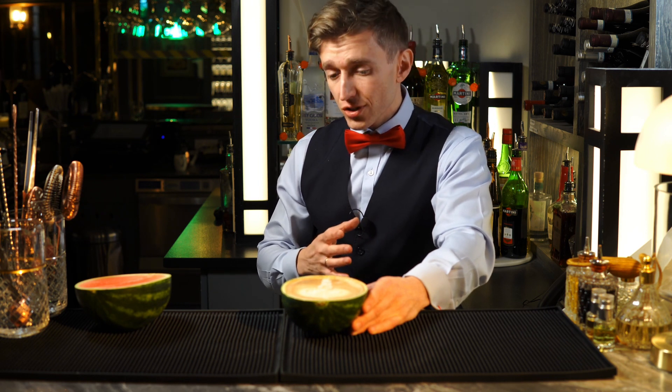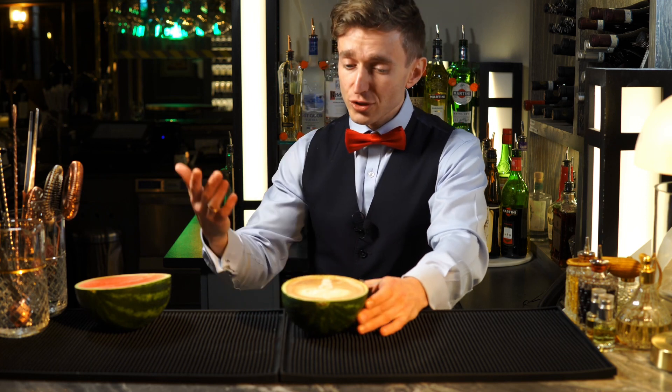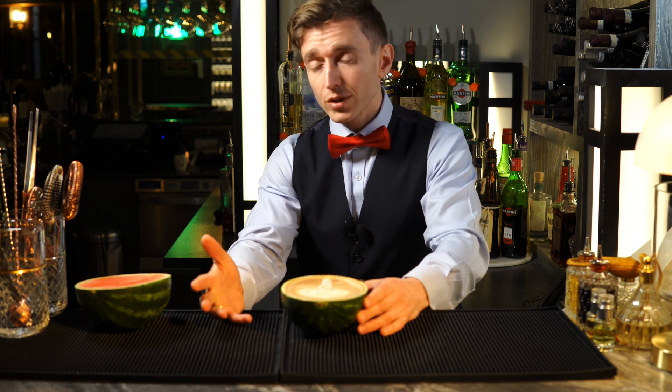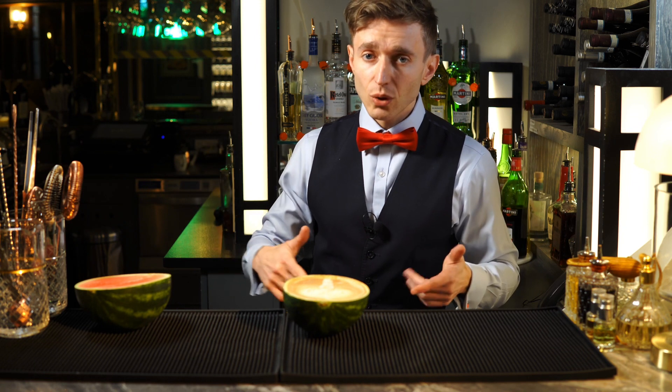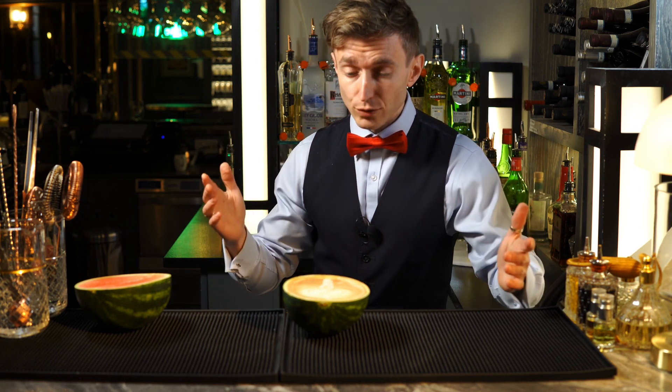Fresh and juicy as watermelon! If you like cappuccino, you can enjoy it from a watermelon. Guys, let me know — do you like cappuccino, or what kind of coffee do you prefer? If you have any questions or comments, leave them below. It will be a pleasure for me to answer them. Thank you for your support and thank you for watching.